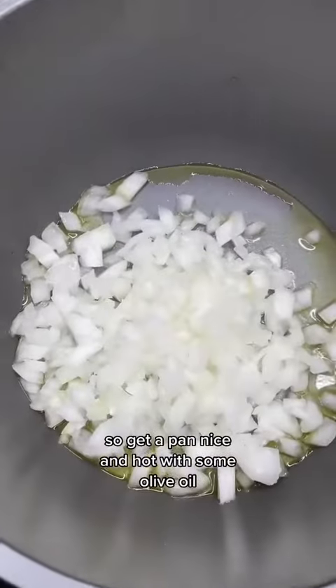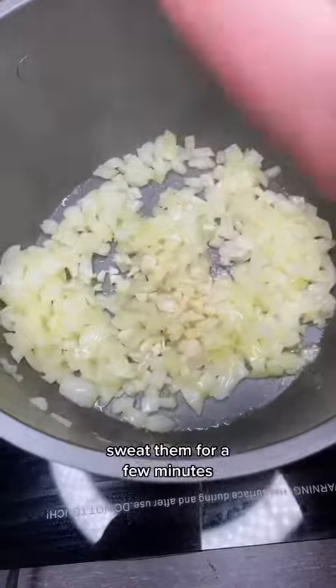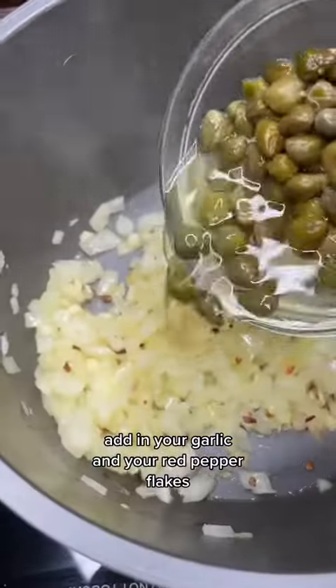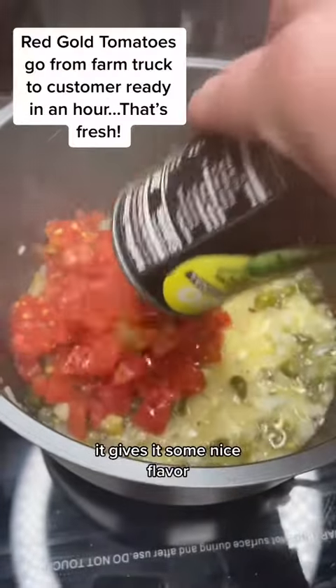Get a pan nice and hot with some olive oil, put in your onions, and sweat them for a few minutes. Add in your garlic and your red pepper flakes and stir that up. Then add in your capers — even the juice — it gives it some nice flavor.